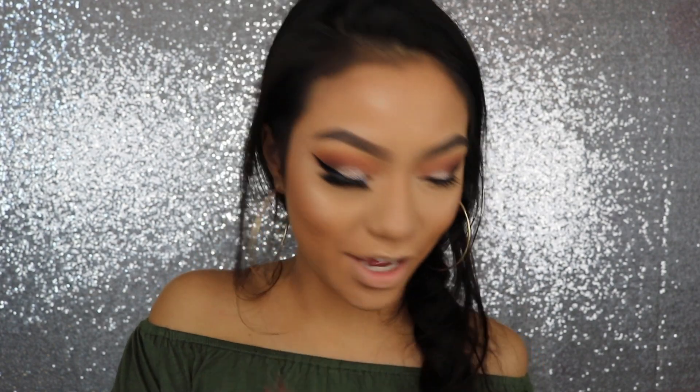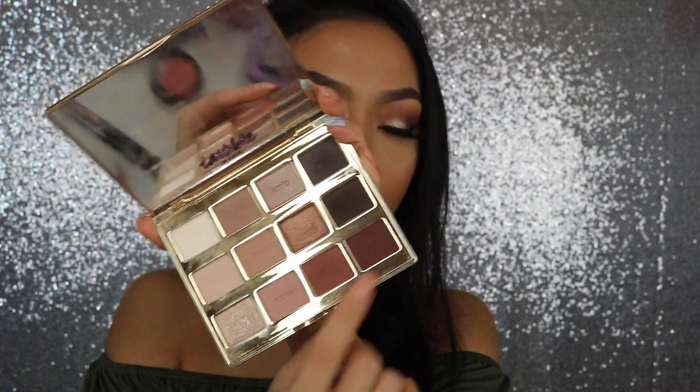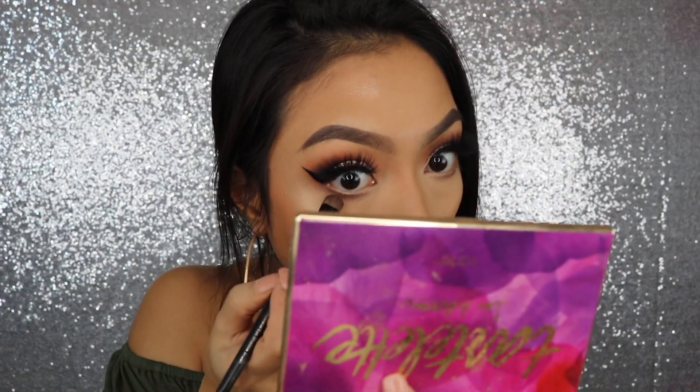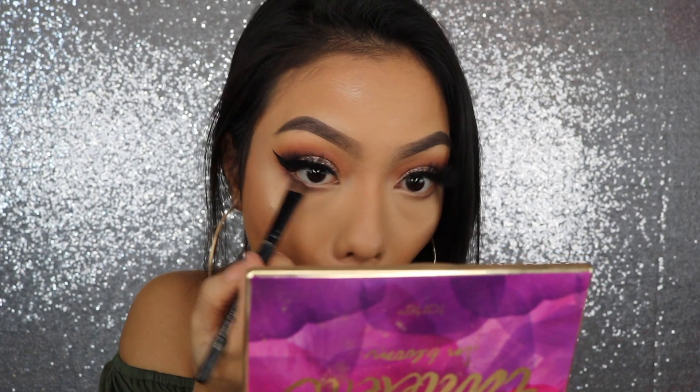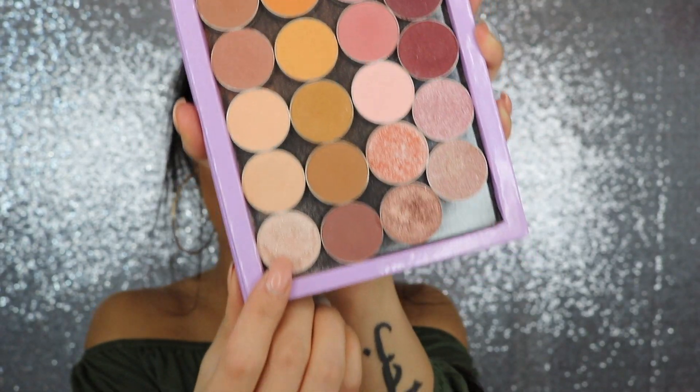Now for lashes. For the lower lash line, I'm just going to be using this Rebel Color and adding a little bit of dark brown right there. For my inner corner, I'm going to be taking Makeup Geek Shimmer Shimmer.